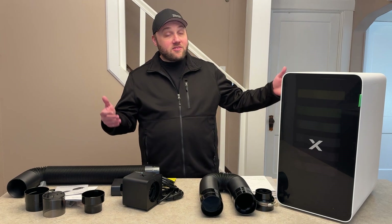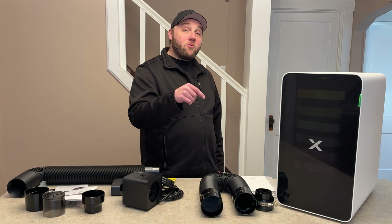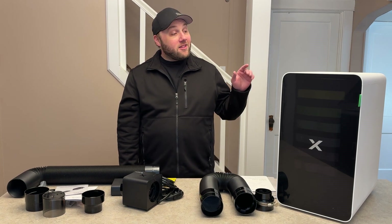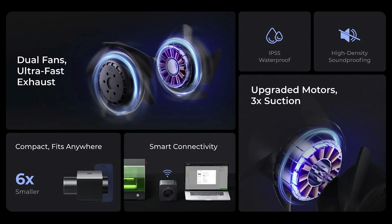This is going to be the last time you see this in person in this video. We're going to get a closer look at the inline fan. It has a waterproof rating of IP55 and is way more compact than their original inline fan, coming in at just over seven and a half by four and a half inches.